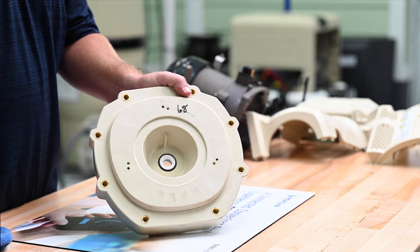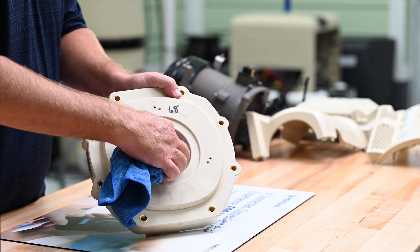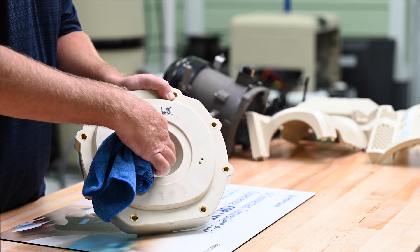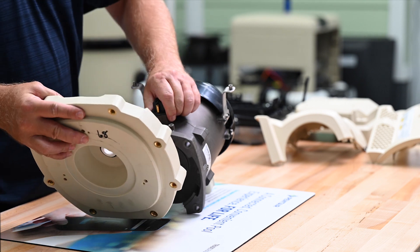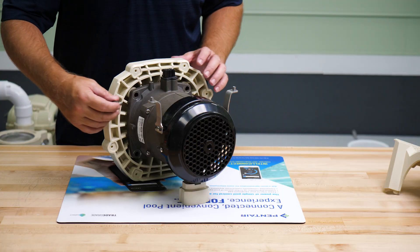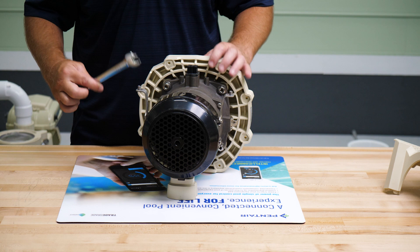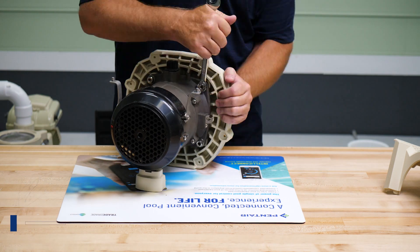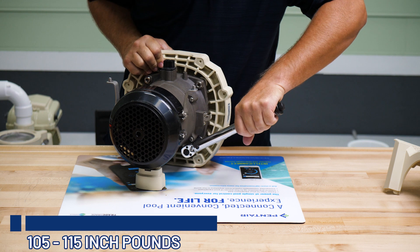While installing the seal, if we did touch the ceramic portion of the seal or contaminate it, we can clean it with a lint-free cloth or a clean tissue. Now we can reinstall the seal onto the motor flange and secure it with the four bolts we removed earlier. We'll tighten these bolts down evenly in a criss-cross pattern and then torque them to 105 to 115 inch pounds.